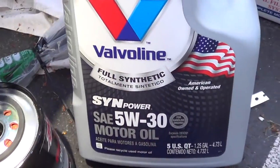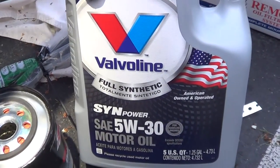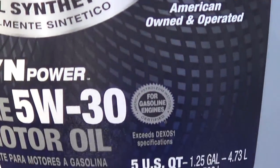Here's the new oil I'm using. You get a good deal on this at Walmart — it's full synthetic, and it also has the new Dexos approval.